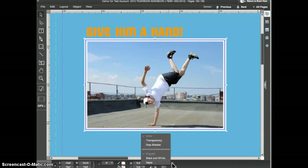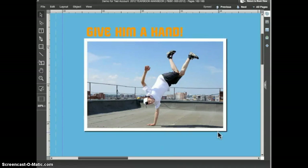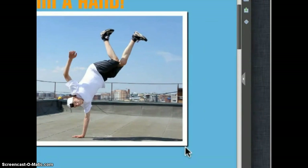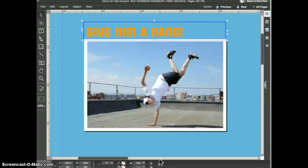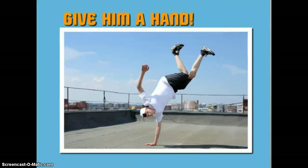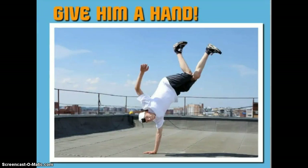Now let's look at the top two effects. Drop shadow applies a standard shadow to the selected object, helping give a sense of dimension and separation. You can apply a drop shadow to any object in eDesign — for instance, I'll select this text frame and apply a drop shadow. The shadow gives the headline a little extra separation from the background and really makes it stand out. However, drop shadows should be added for effect and where they make sense on a layout. If you overuse drop shadows, they lose their effect.